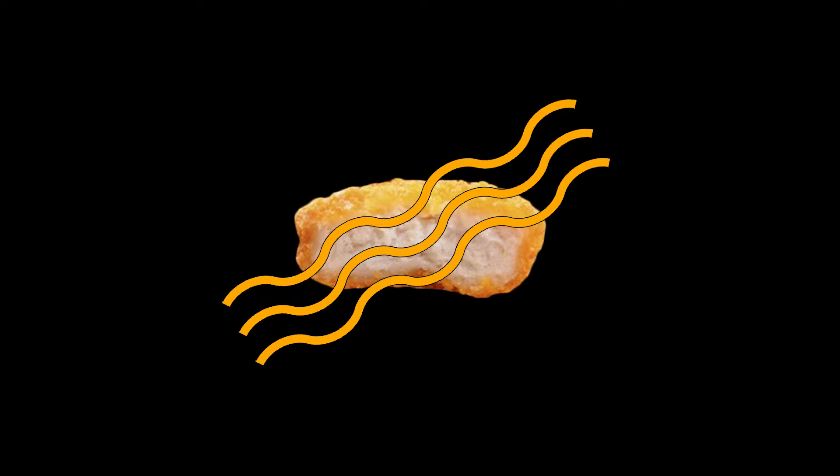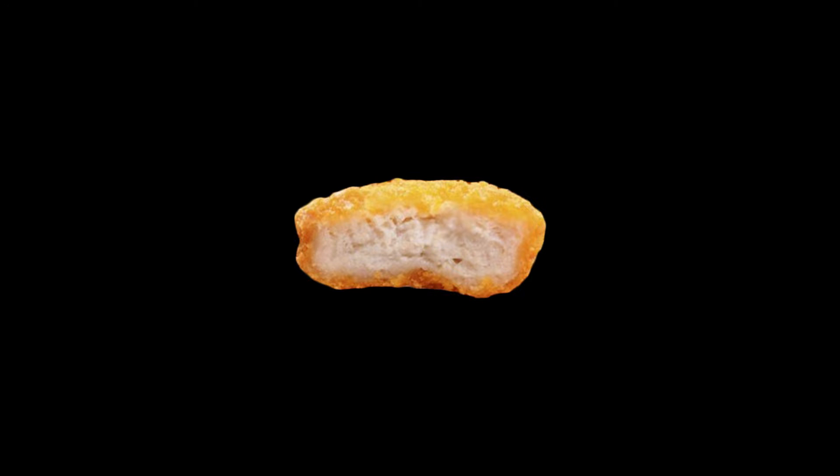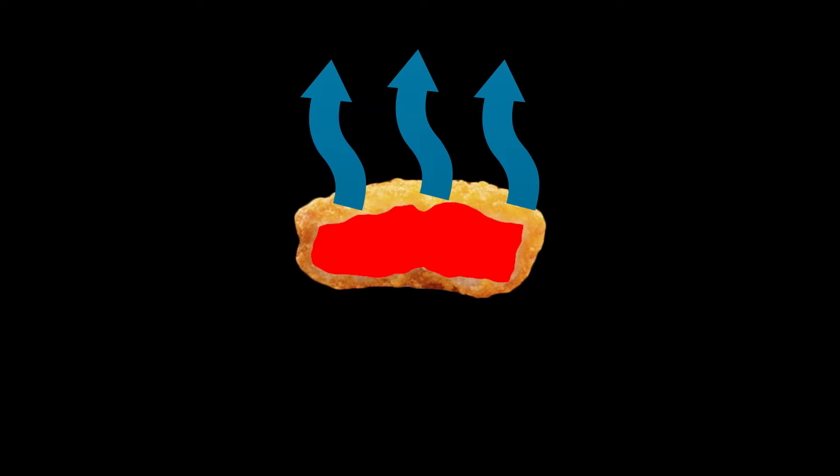But microwaves heat food in a very different way, by causing the water molecules in the food to vibrate and create friction. Because of this, microwaves apply more heat energy to the moist parts of the food, meaning the inside of the food receives at least as much energy as the outside. In the case of a chicken nugget, the chicken on the inside is heated directly by the microwaves and releases steam. The steam starts condensing in the outer coating, because the outer coating and the air around the nugget are relatively cool. Because the moisture stays in the outer layer instead of escaping into the air, the nugget ends up soggy.